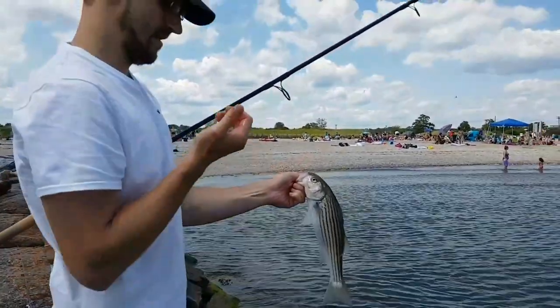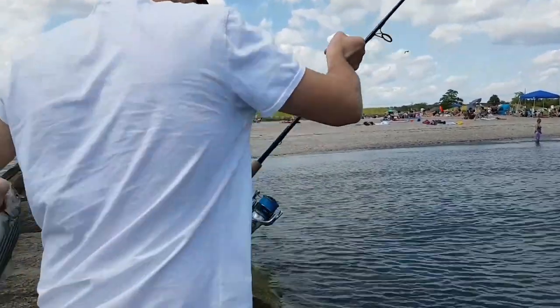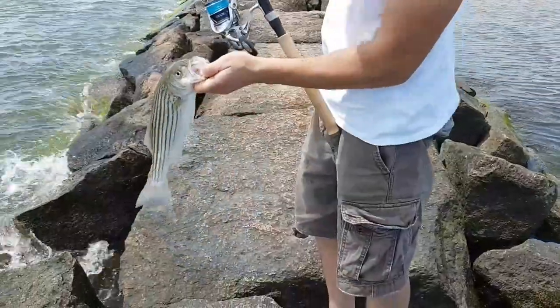Do you guys go for salmon or any stripers? No, no salmon. Just a little bit of salt and a little bit of water, and a bath and stuff like that. So windy.